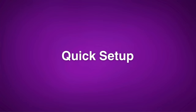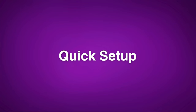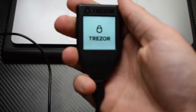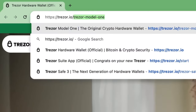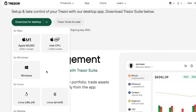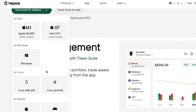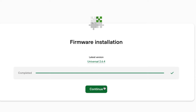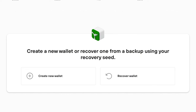So what about setting up the Model T? Even though it recommends about 20 minutes to set up the device, even if you're a complete beginner you can set it up in just about five minutes. First, plug your Model T into your computer using the provided USB to USB-C cable, then go to trezor.io/start to download Trezor Suite, which is available for Mac, Windows, and Linux, or you can just use the web app. Trezor Suite is the software used with all Trezor hardware wallets to manage your wallet and all the crypto it holds. Next, open up Trezor Suite and tap 'Set up my Trezor.' The next screen will have you choose to either create a new wallet or recover a wallet you already have using your seed phrase.